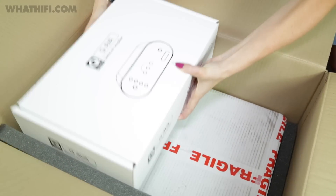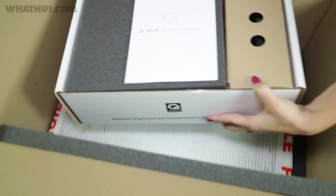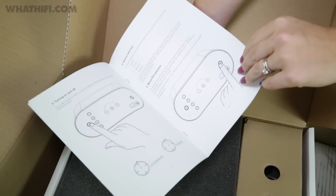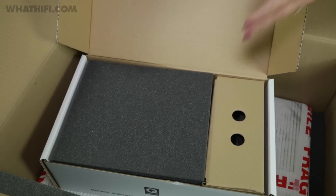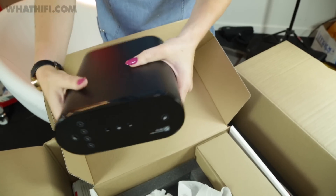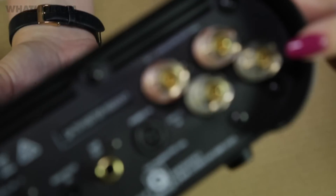Here we have the heart of the package — the new Q Acoustics Q AVA stereo amp. It's got two optical inputs with one analogue input. You've got your sub out there, and your speaker terminals.